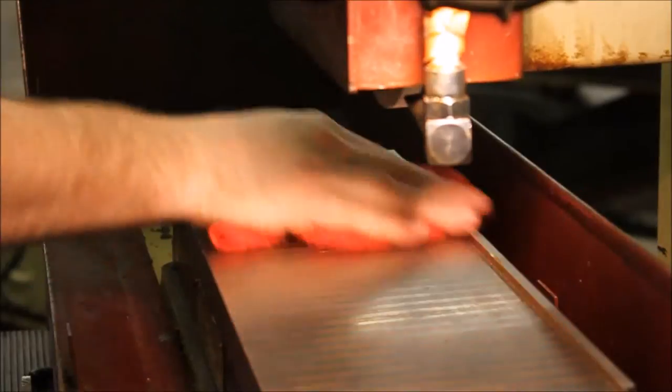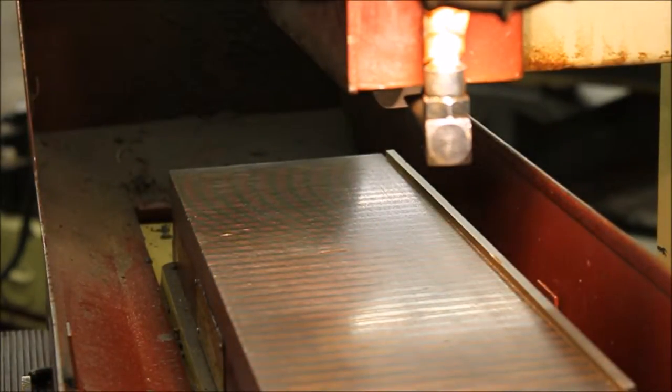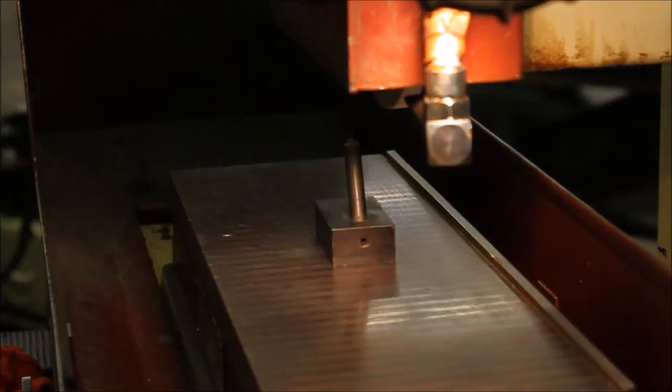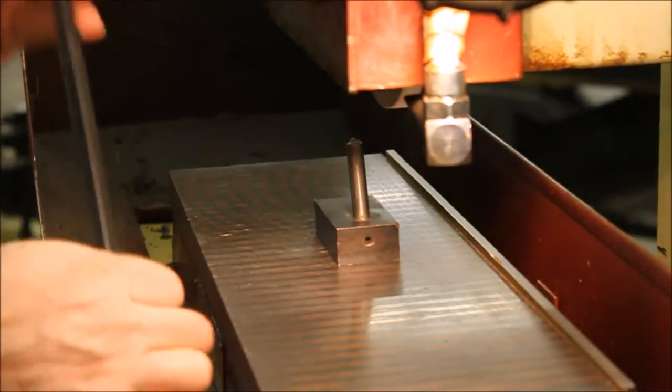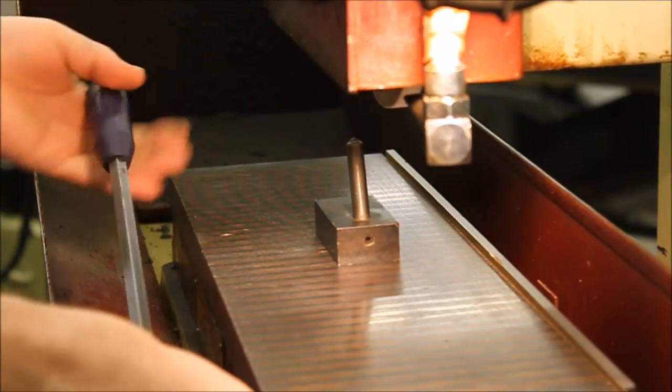You will use a diamond wheel dresser to true a surface grinder wheel. After thoroughly cleaning the table, mount the wheel dresser to the magnetic table approximately one half of an inch to the left of the wheel center, with the tip angle pointing in the direction of wheel rotation. Engage the magnetic chuck lock.